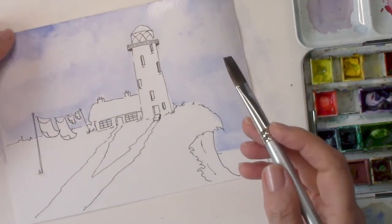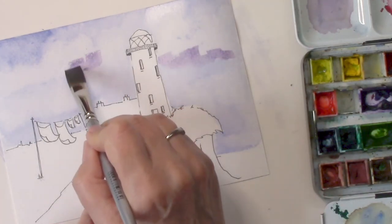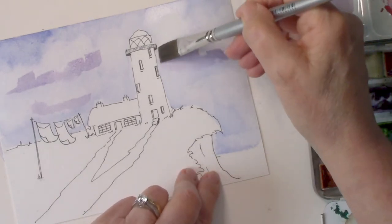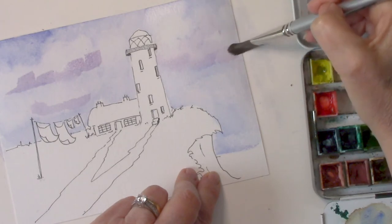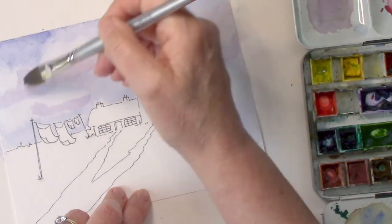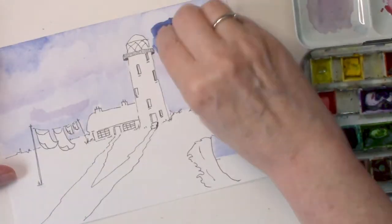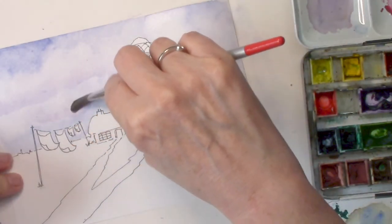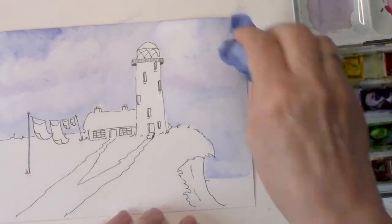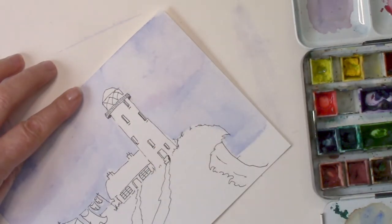After this I mix a little bit of French ultramarine with some alizarin crimson to create a purpley color, which I put underneath the base of the clouds — because if you look at clouds they seem a bit darker at the bottom. I'm making the marks and wiggling the brush around as before to create subtle darkness at the base of the clouds and give a little bit of shape and interest. Because the page is wet, it helps the paint spread better. Just putting some clear water down to soften the edges — and that's the sky done.